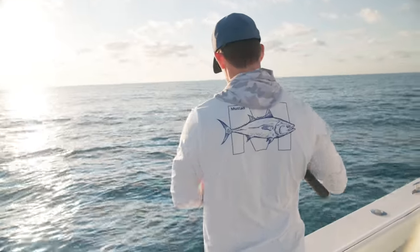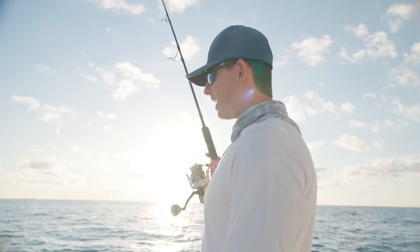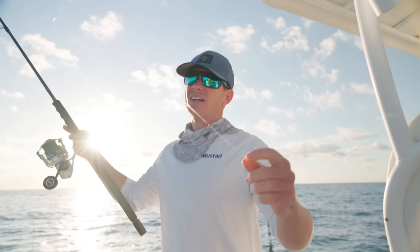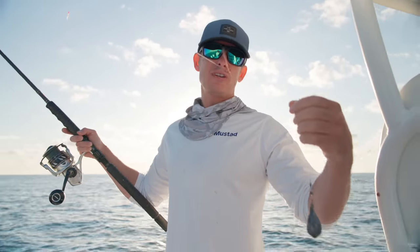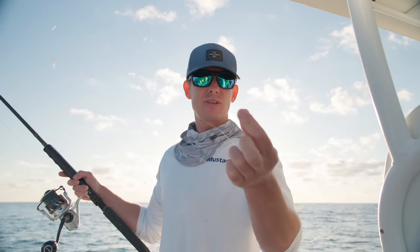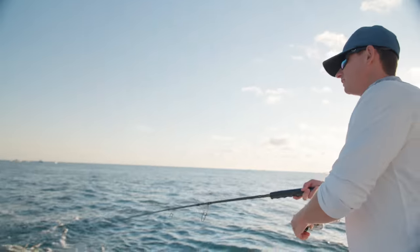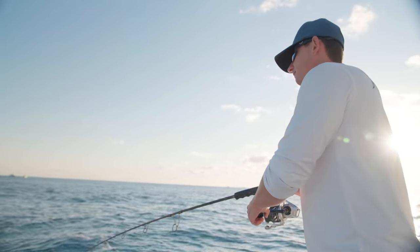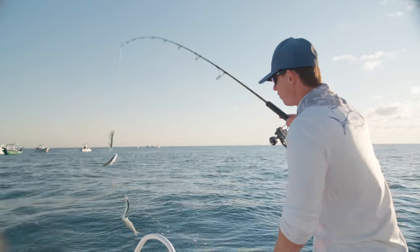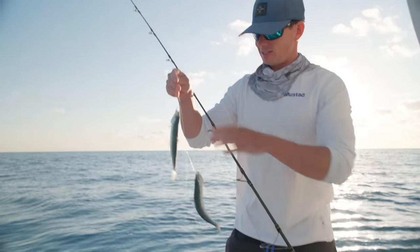When you guys hear us say 'predator' — see how I'm missing two hooks right there? Jacks, bonitas, kingfish come by and just snatch the bait right off your hook. I'm bit good. The trick is getting them in before predators do. Oh, I'm strong on them. That's what you like to see.